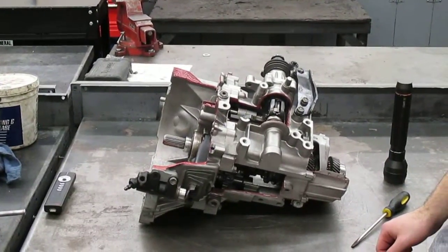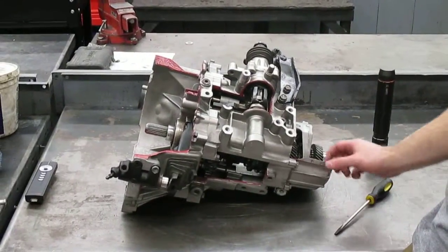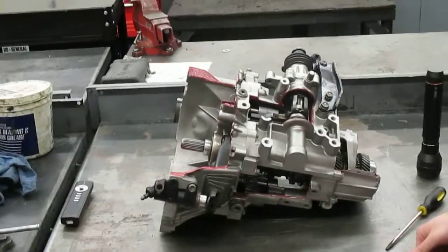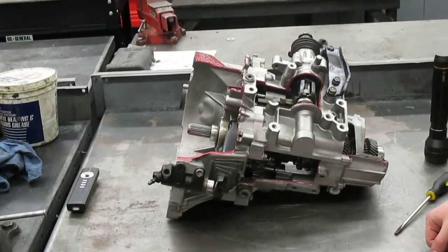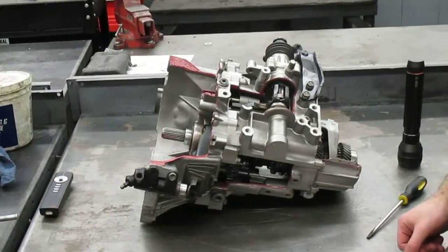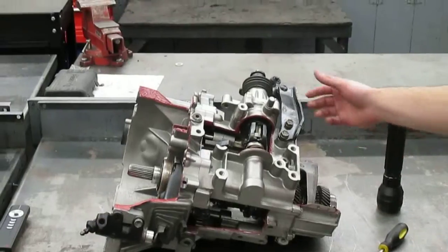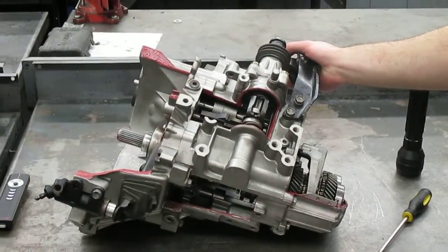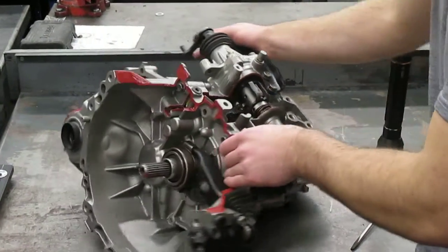This is a transaxle or transmission for a 2006 Pontiac G6 with a 3.9 liter engine with the MFR CDMT2 transmission or transaxle. This transaxle is a six-speed with six forward gears and one reverse gear. Let's quickly go over a couple of points.